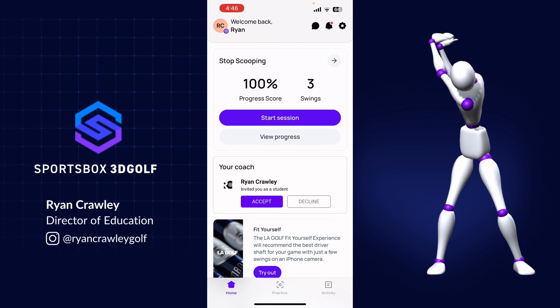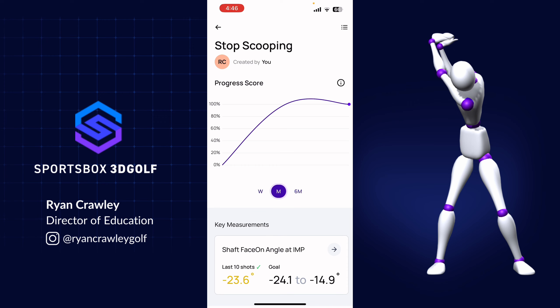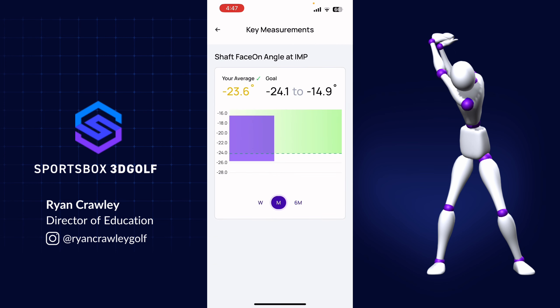After your practice session, on the home page you can click 'view progress' and see how you did against that goal. In this example, you can see I'm at 100% for my progress score. Clicking 'view progress' gives more information, including a graph you can view on different timetables. Down at the bottom you'll see key measurements, and you can see your last 10 shots and how you fared against that goal range. Tapping the little arrow gives you another graph with additional information.